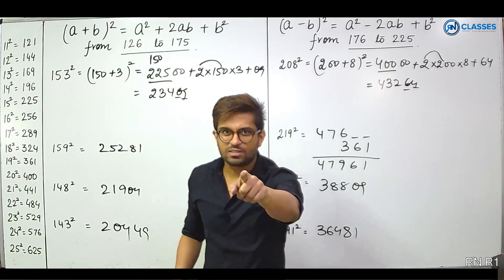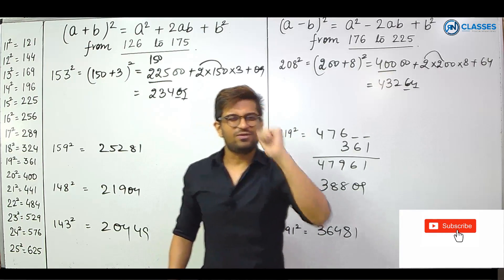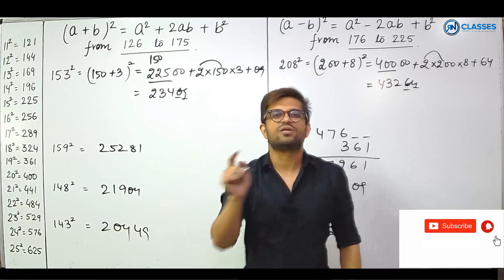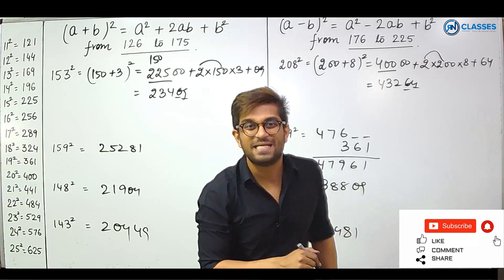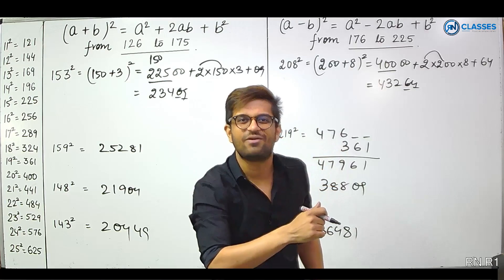If you want more videos like this on the channel, please write it in the comment section. Subscribe to our YouTube channel for more such interesting videos to increase your mental calculation skills. Thank you from RN Classes. Have a great day.